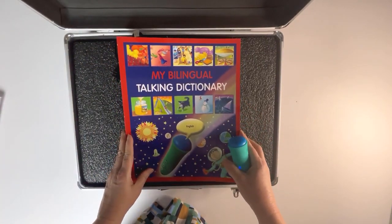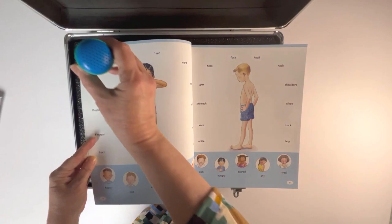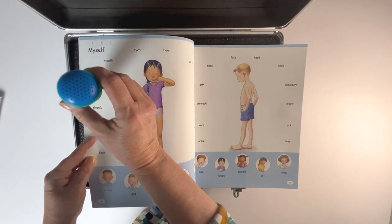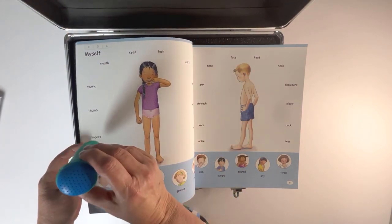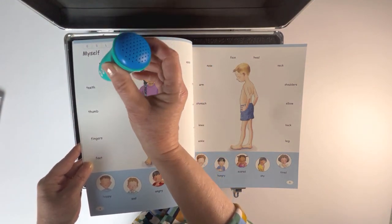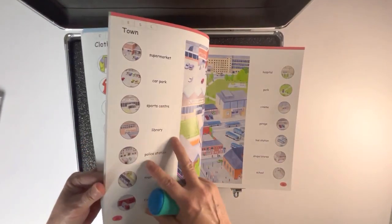This is fantastic for vocabulary building. On every page you can hear words in English — teeth, fingers, sad. Then you change to a different language, for example French: les doigts, le pied, les dents. Or you can hear a full sentence: 'I have a thumb' or 'I have two feet.' Let's flick through a few pages.